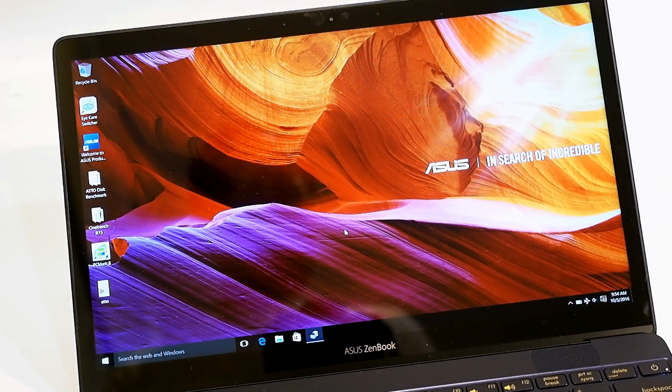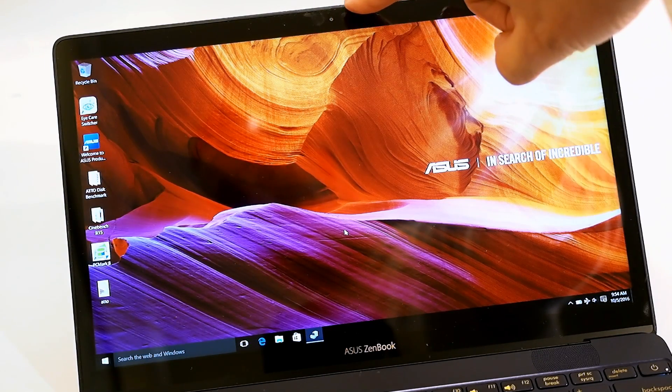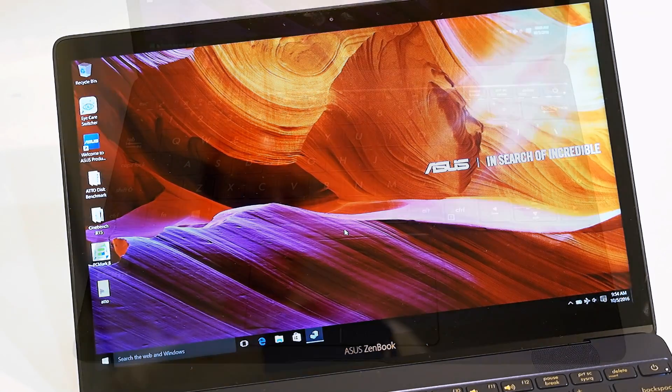The ZenBook 3 has a 16x9 aspect 12.5-inch LED backlit display with a native resolution of 1920x1080. This display offers 72% of the NTSC color gamut and only has 7.6 millimeter bezels on either side, though they're a little thicker top and bottom. There is a webcam at the top. Brightness, saturation, and contrast are all very good, and the viewing angles are exceptionally good, but the screen is non-touch.